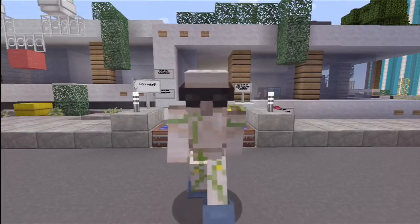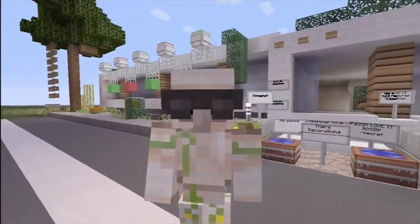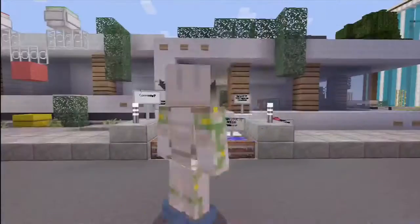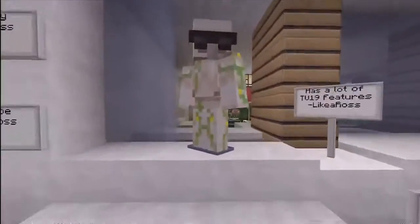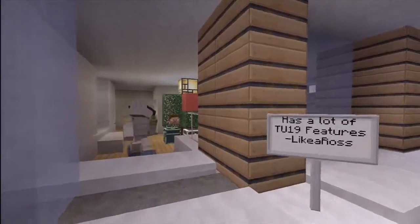Hello everybody, it's Leica Ross here, and obviously you guys are seeing a different video on CribCraft's channel. It's going to be a tour of my house from the cinematic view going around it. So we're just going to hop right into it. We have a lot of signs out here, but I'm going to go right inside.